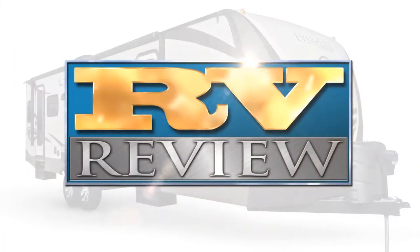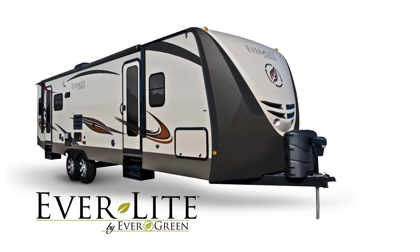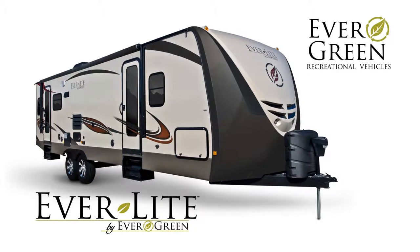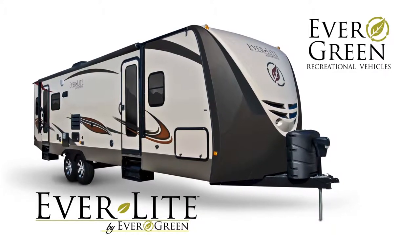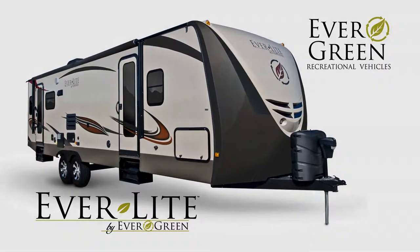Welcome once again to RV Review. Today we're taking a closer look at the Everlite travel trailer. Everlite is the original flagship brand from Evergreen Recreational Vehicles and put the company on the map as manufacturer of the first all-composite, emerald-rated green RV.